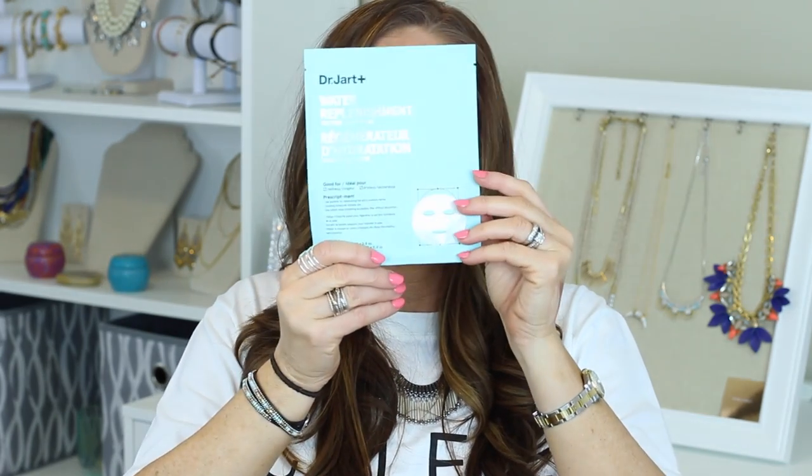I also picked up another Dr. Jart Water Replenishment Cotton Sheet Mask — I love these things and I'm going to use one the morning of the wedding. I got a sample of Josie Maran's new Argan Oil Foundation Fluid in the color Juicy — it's a little bit light but I can work with it for a sample. It has a scent to it I can't quite put my finger on. And I got a Smashbox Photo Finish Primer that was in there too. That is everything.